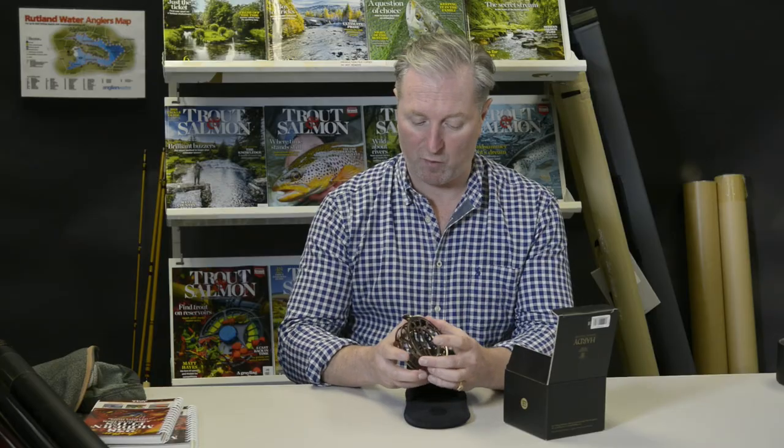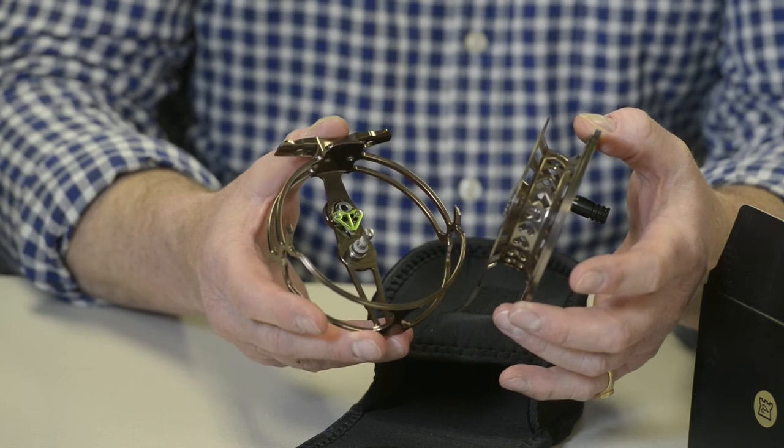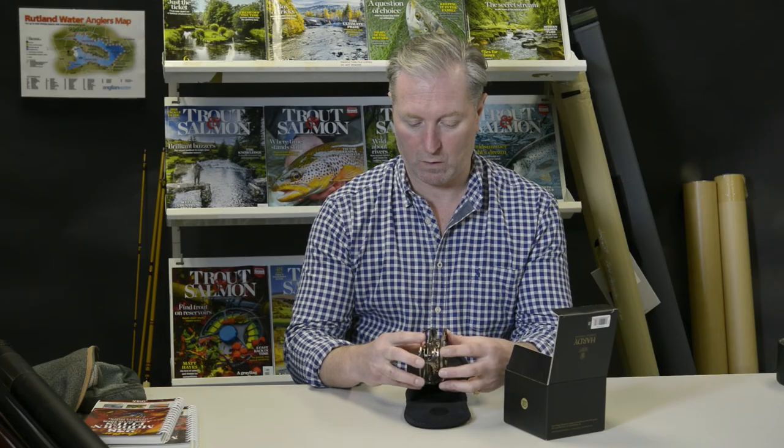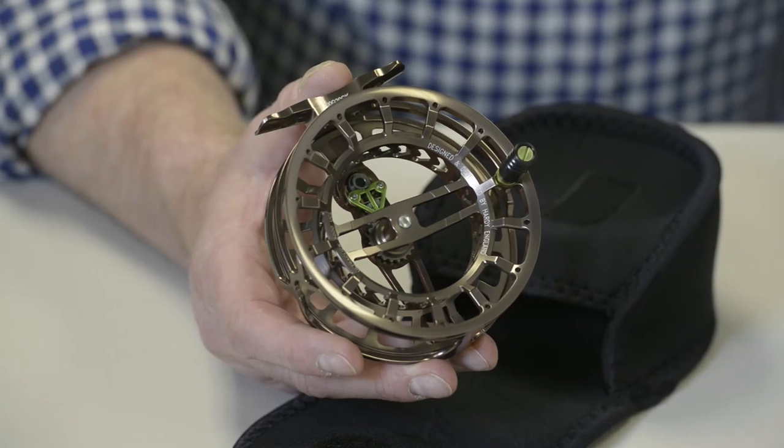The spool is an easy pop-off mechanism which reveals the simple click-and-pawl inside. The reel is adjustable to left or right-hand wind and comes in four models from one to two weight up to four to five weight.